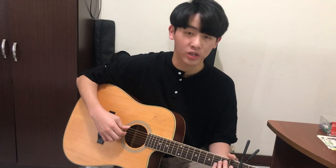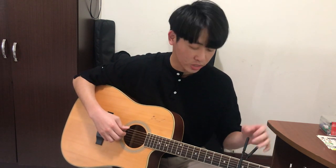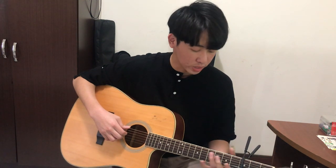Hello guys, I'm Steven Lee and today I will teach you how to play the song Congratulations by PewDiePie. The key of the song is A sharp, so I use the capo on the second fret and play G.